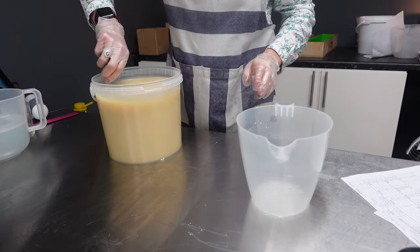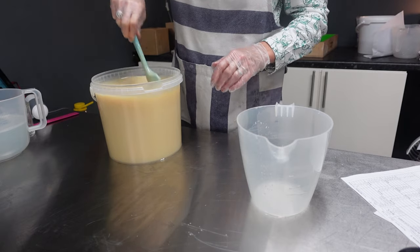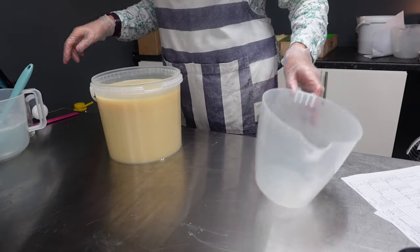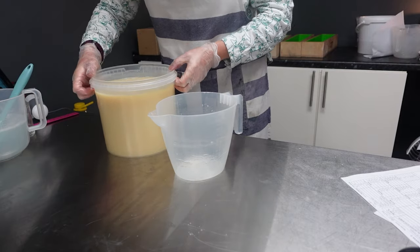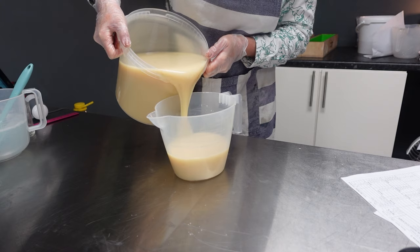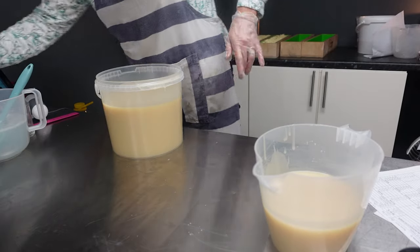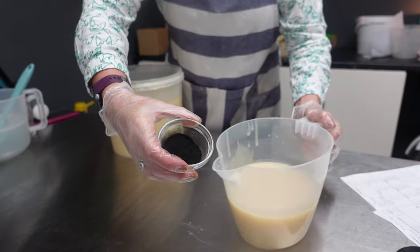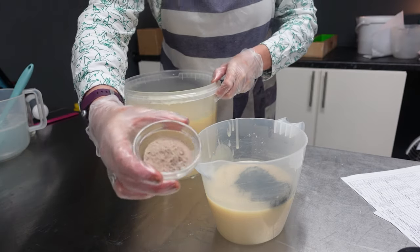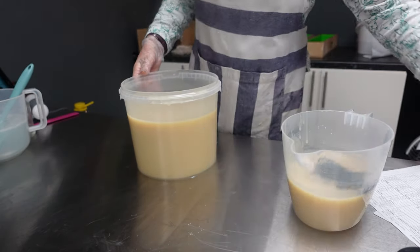I'm going to pour off the portion for the black, and then put the rasoul into the base. So the rasoul is a Moroccan clay. I just want a little black for a swirl. And then there's my charcoal there - I'm just going to pop that onto the top and then we'll stick down the rasoul. And then we'll come back and do the charcoal after. So here's my rasoul - I'm just going to pop that in the base there.